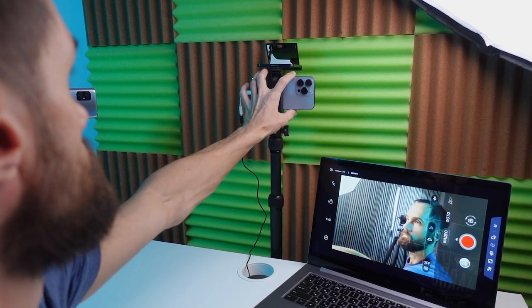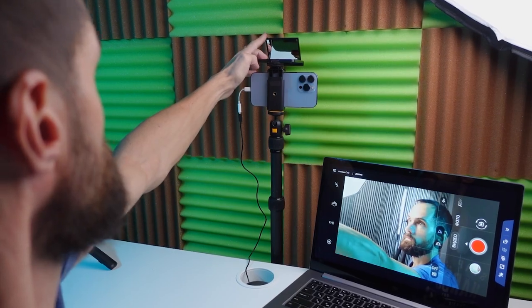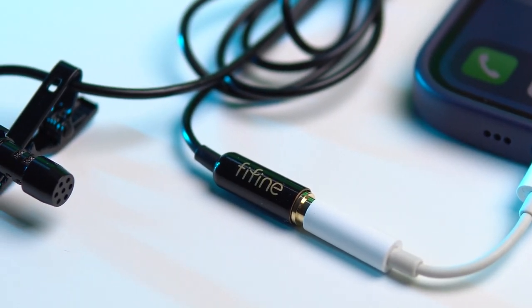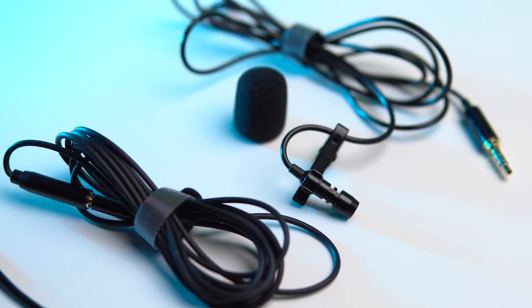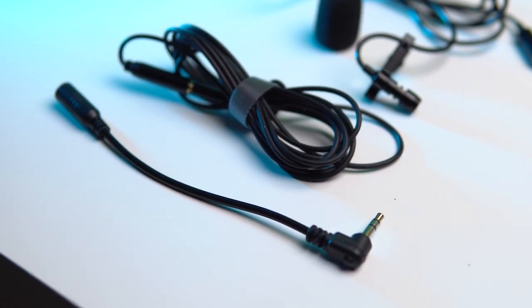Who is this microphone for? Primarily for beginner bloggers who want better sound quality than a built-in microphone, and at the same time do not want to spend a fortune. And for professional video makers, this microphone can be a backup option, ensuring it's always on hand and ready to be used in case the main microphone fails.